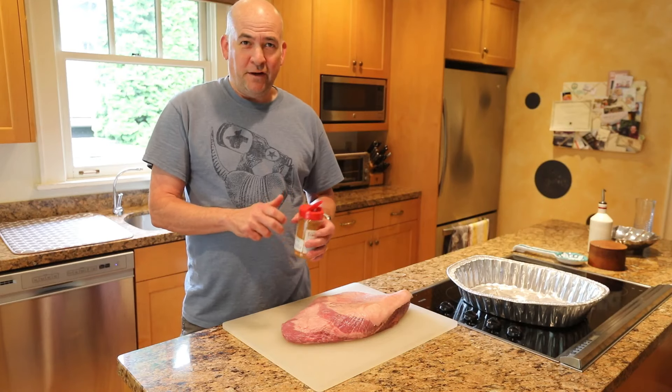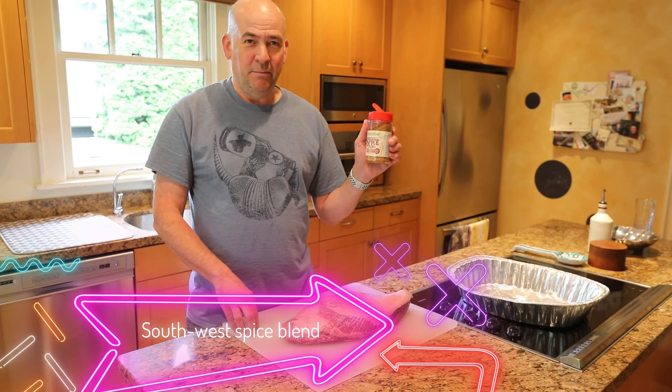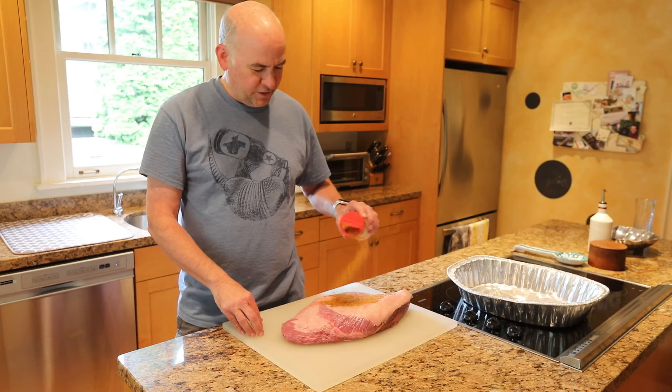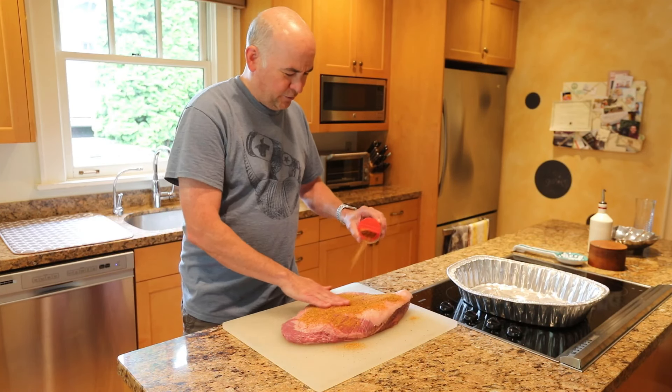After that, all you really need is your favorite BBQ rub. I use this Southwest Spice Blend by Blend It Up — I think it's one of the best, but you can use whichever one you like. Just generously cover the brisket on all sides with the rub and go ahead and rub it in.